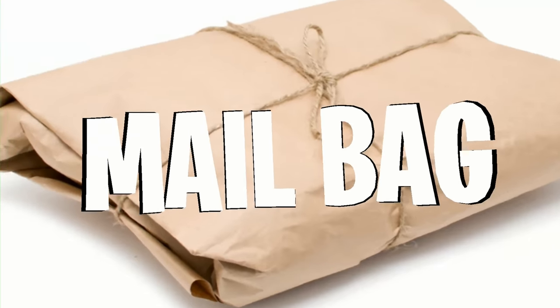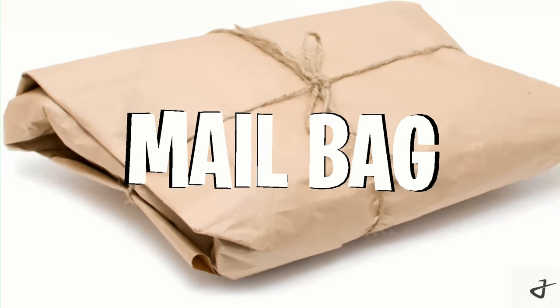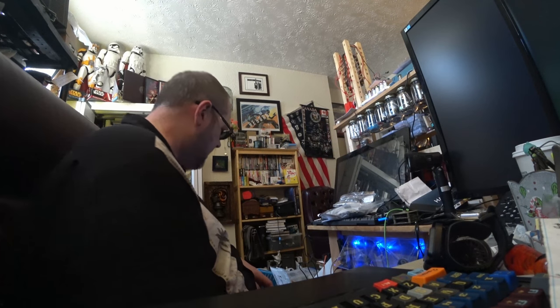Well, it's time for another mailbag. Alright folks, today's mailbag — I have to confess I've already opened it.